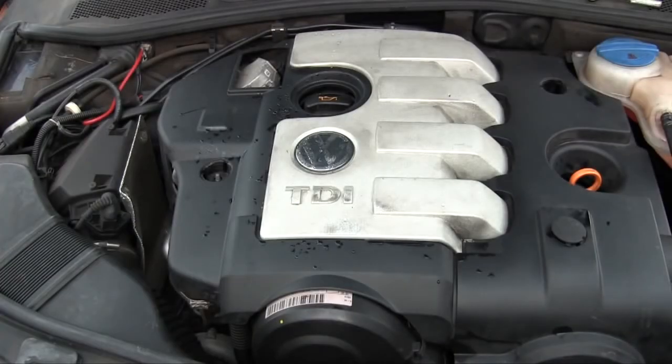Hi, in this video I'm going to show you how to change the fuel filter on a Volkswagen Passat TDI or similar engine.